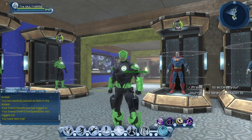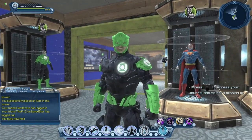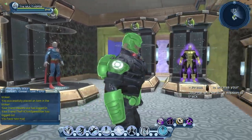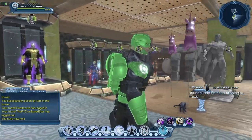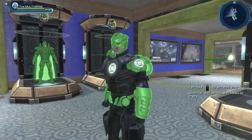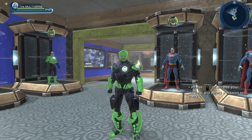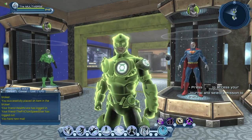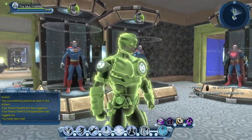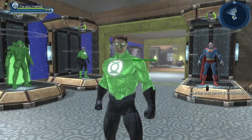It doesn't quite give the look I hoped for. You can see the difference in textures between the stealth material and the glowing armor. In contrast, here's what the energy armor looks like without the materials.